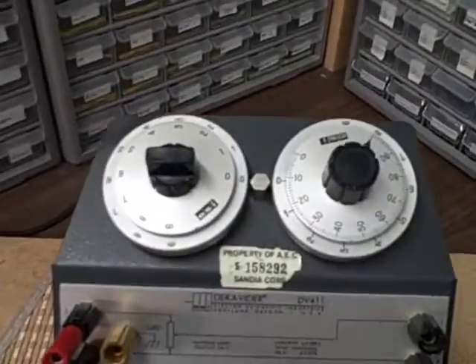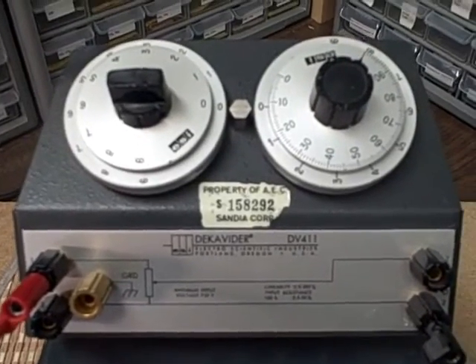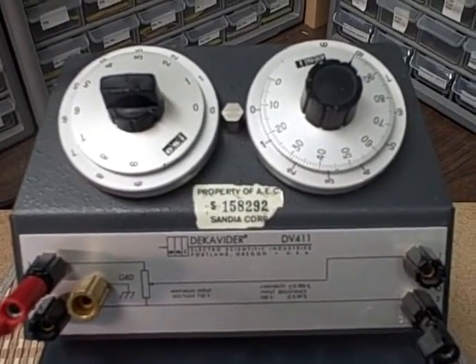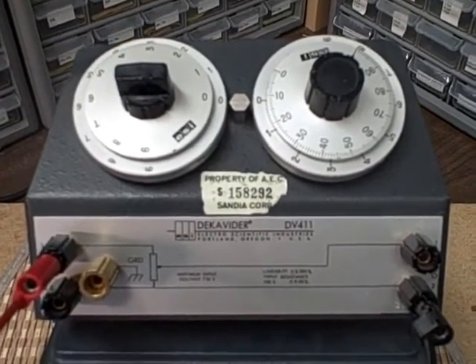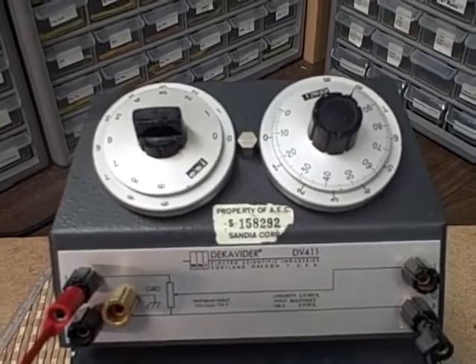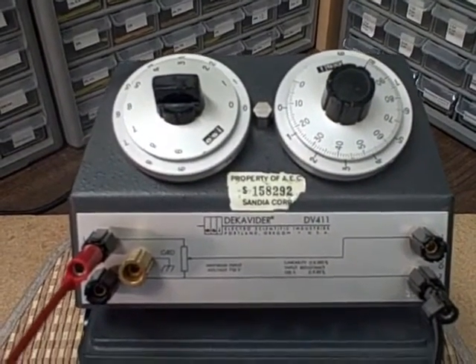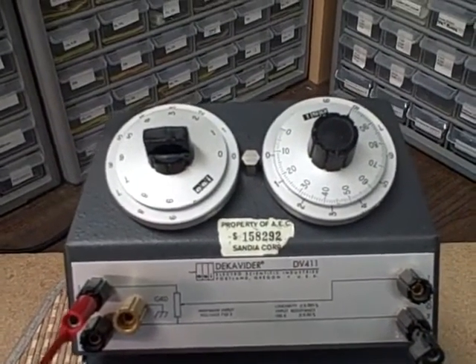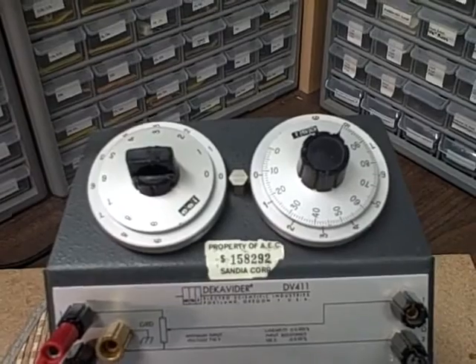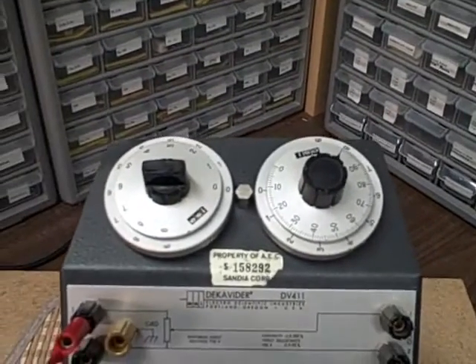Here we have the DV411. This unit was once the property of the Atomic Energy Commission — specifically the Sandia Corporation, located down near Albuquerque, New Mexico, near the Sandia Mountains and Kirtland Air Base. I have no idea what this divider was used for there, but it's a precision divider for a decade.